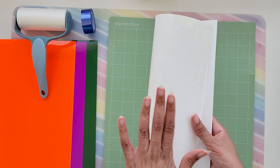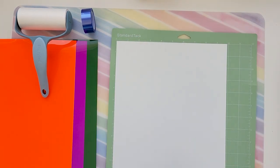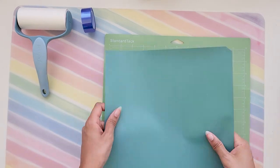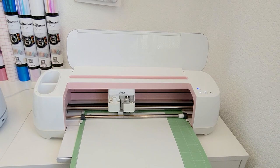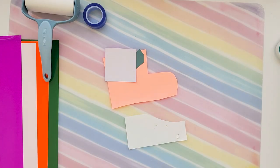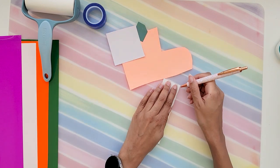Always remember to cut HTV on the shiny side facing down. Now that we've cut everything, I cut them into smaller pieces so that I can weed them easily. Let's start weeding.